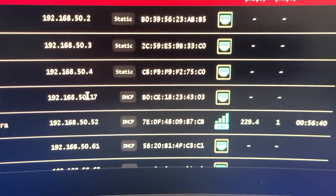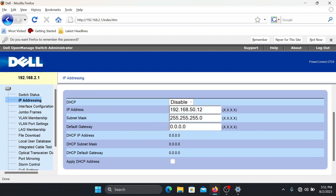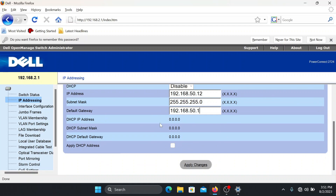I checked my router's network map and found that I'll use 192.168.50.12. I go back to the switch's IP addressing page and enter 192.168.50.12, set the subnet mask, and for the gateway, enter your router's IP address — in my case 192.168.50.1, which is always the first IP the main router gives out. Then click Apply Changes.